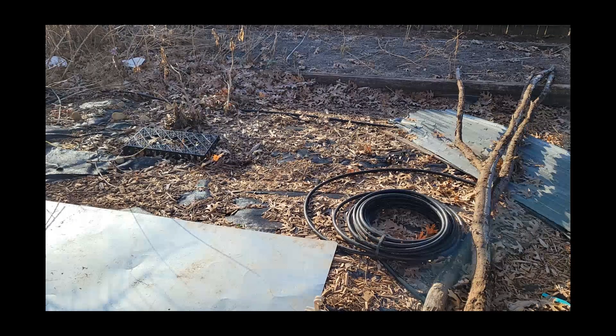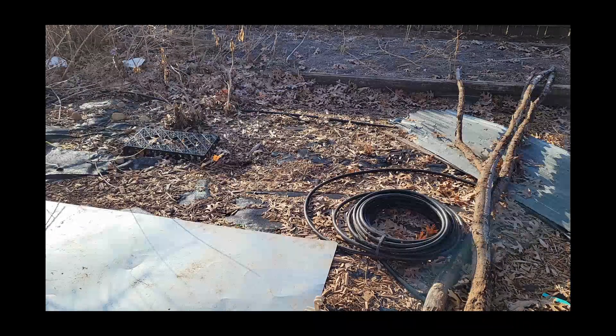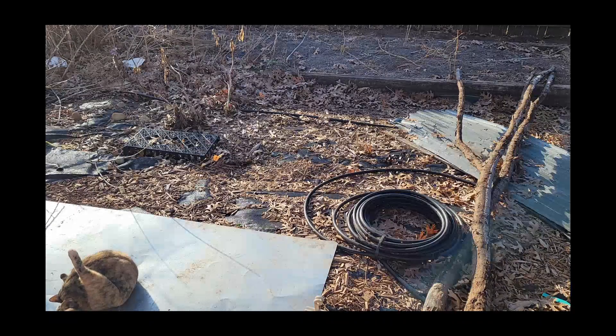Good morning everybody! Today we are going to be working on this spot. Last year I had onions and leeks growing here and it did all right. But this year I'm going to pull up this black tarp and I am going to make a strawberry tower — probably the world's easiest strawberry tower — and we're gonna see if it works this year. So let's see what happens here.